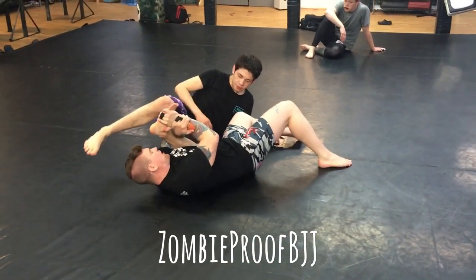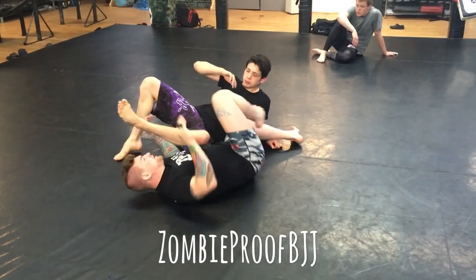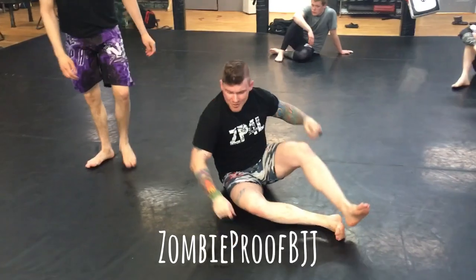Right now I'm securing the toe hold already. I'm going to keep pressuring it in. I'm throwing my leg up over the top and finish it. The leg over the top is just for safety.